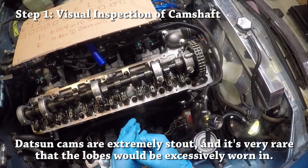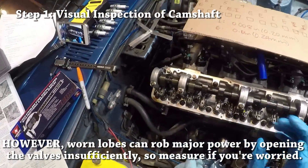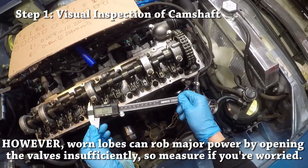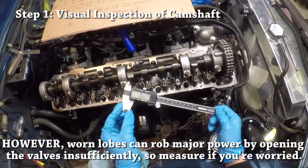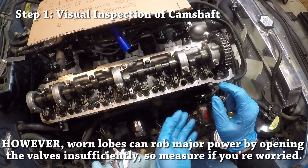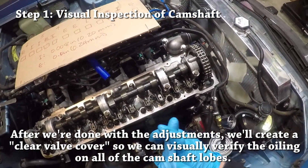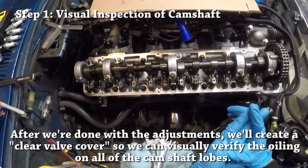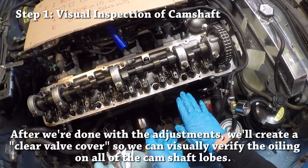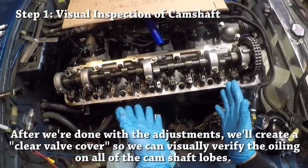If you have any doubts, do purchase a digital caliper — this is a cheap unit I bought from Amazon but it works perfectly fine. Go ahead and measure all of the camshaft lobes at their thickest point, top to bottom, to make sure of two things: you're getting consistent readings across all intake and exhaust valves, and they're within spec. Even if they're evenly worn in, if the camshaft is too worn it means the valves aren't opening all the way, which can rob you of power.